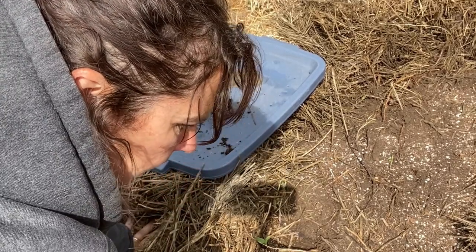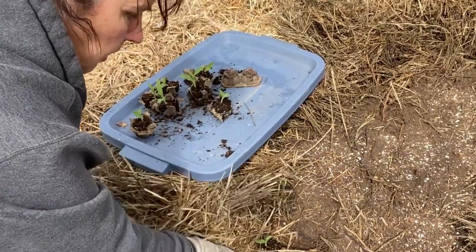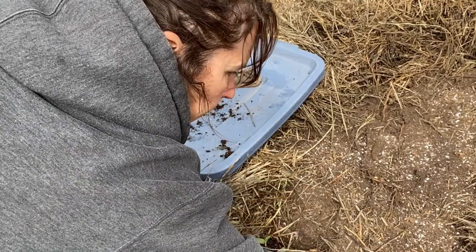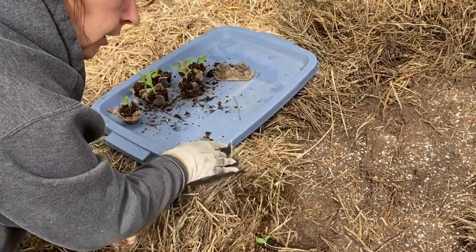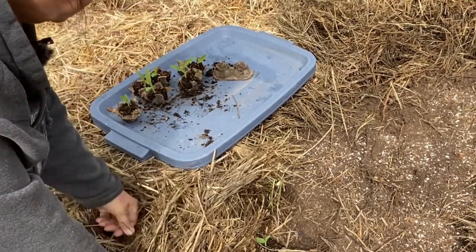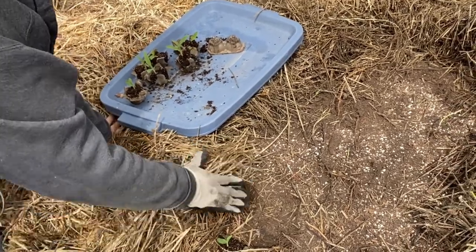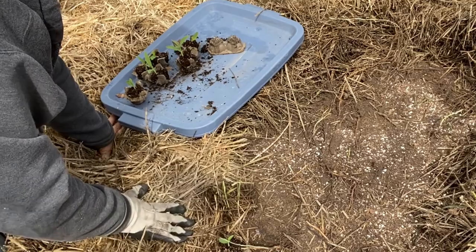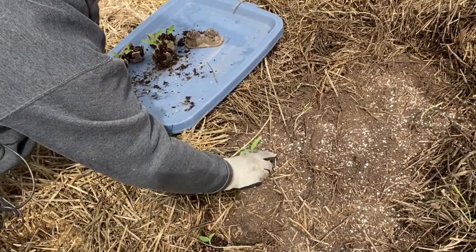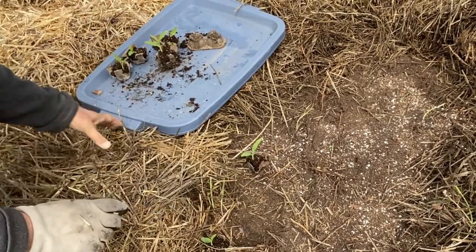I didn't actually look up what the actual spacing should be for the corn, but I'm going to try to just space them out a foot apart. Last year I planted corn in containers - large tubs - and they were pretty close to each other. They worked out really good. The only thing is at the end of the season when I was trying to clean out the tubs, they were really hard to get out - the roots are pretty massive. So this year I'll just go straight into the earth and see what happens.